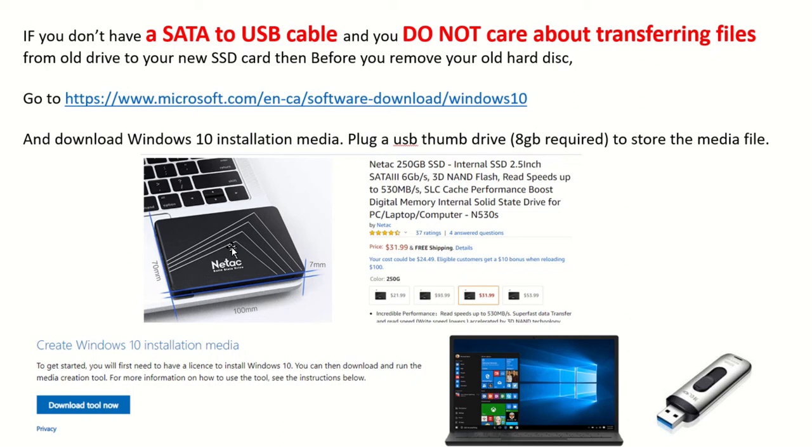Hi, today I'm going to show you how to install an SSD card when you want to replace your old SSD or hard disk on your laptop. When you do that, you need to make sure you have a SATA to USB cable. But if you don't care about transferring files from your old hard disk to the new SSD, then you don't need the cable and you can just start fresh.